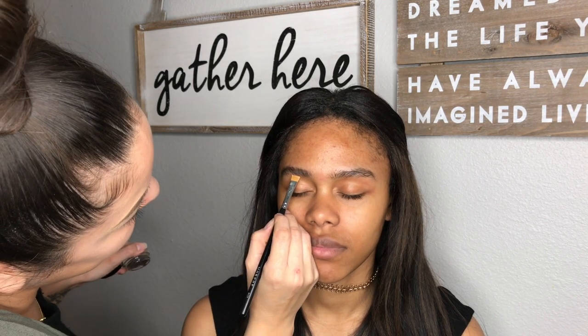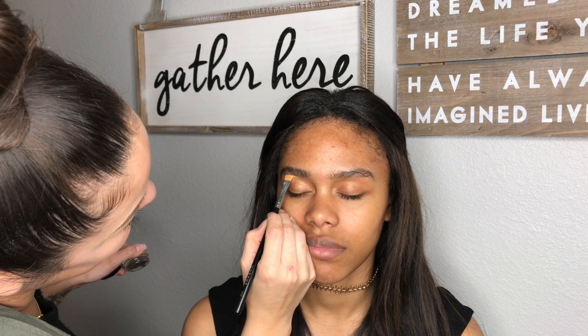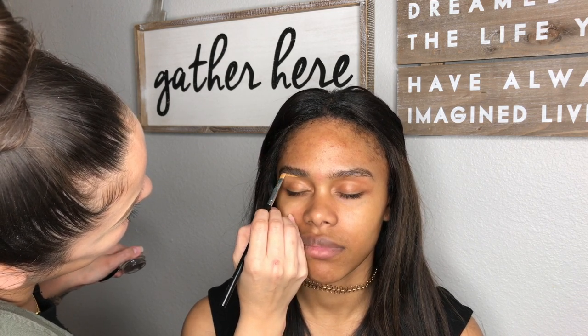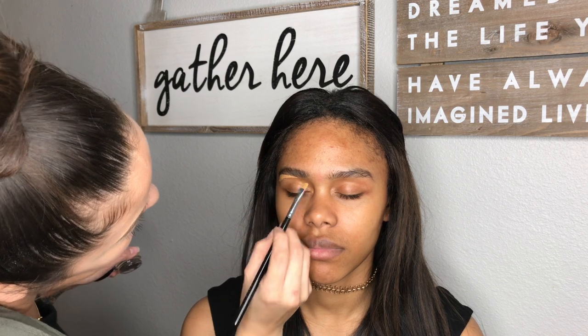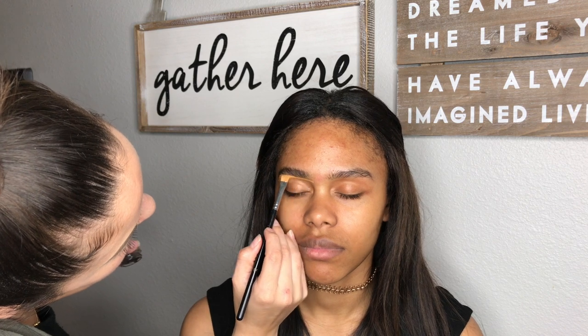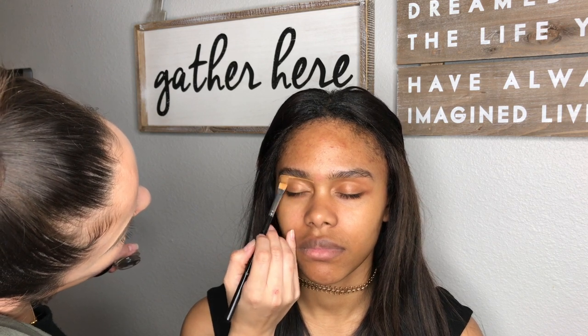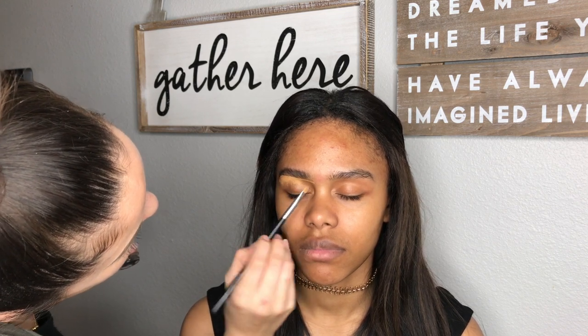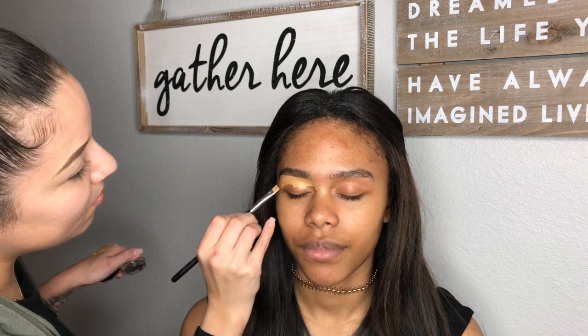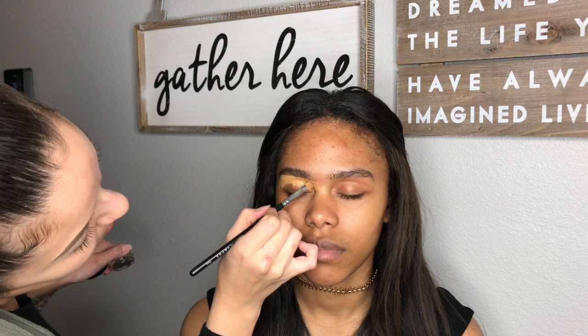The concealers I mixed are Morphe C3.55 and LA Girl Pro Concealer in the shade Fawn. I just mixed them together and used a Morphe M432 brush that I got at Ulta. It works really well and I just carved out the bottom and top of the brow and spread the concealer all over the eyelid for the eyeshadow base.